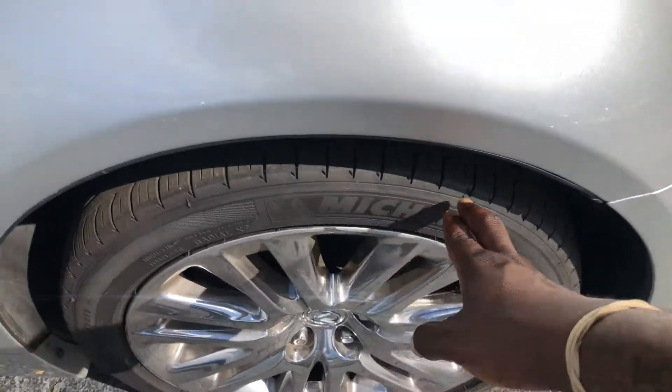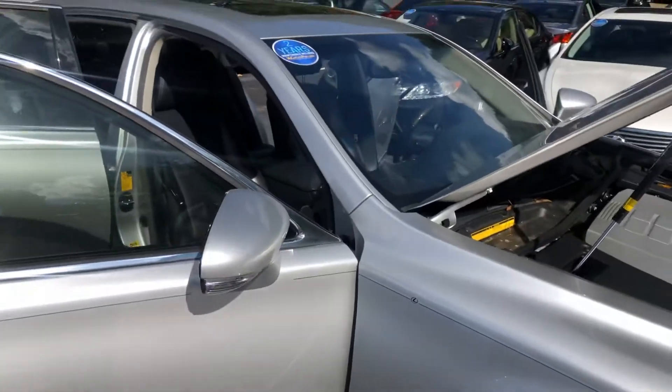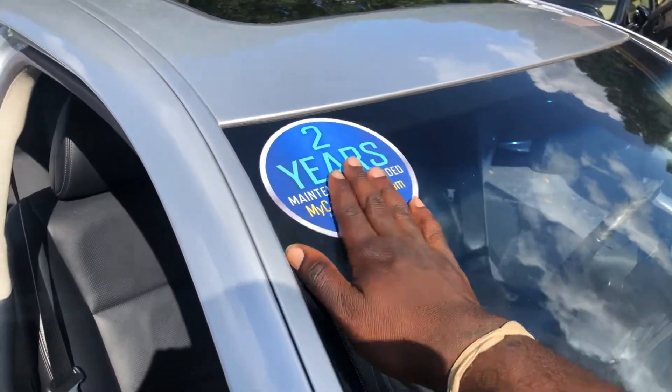We do have Michelin tires — good tires, good grip. We do have a two-year maintenance included. Please don't get it misconstrued — it's just a two-year maintenance. It's not a warranty or anything like that.